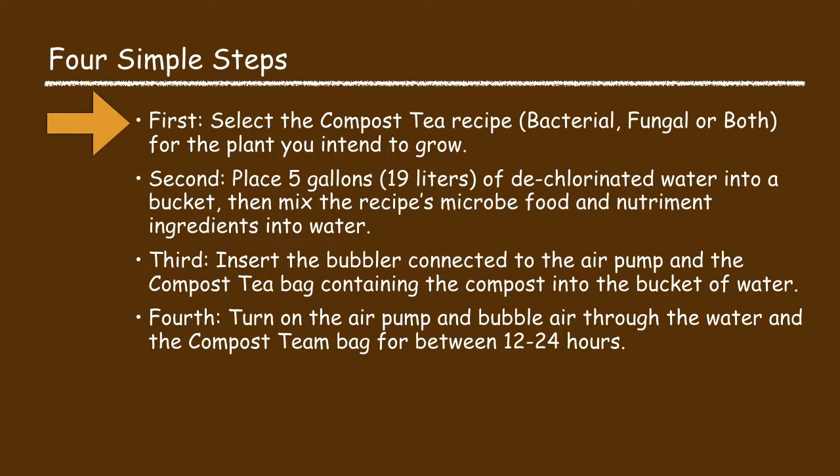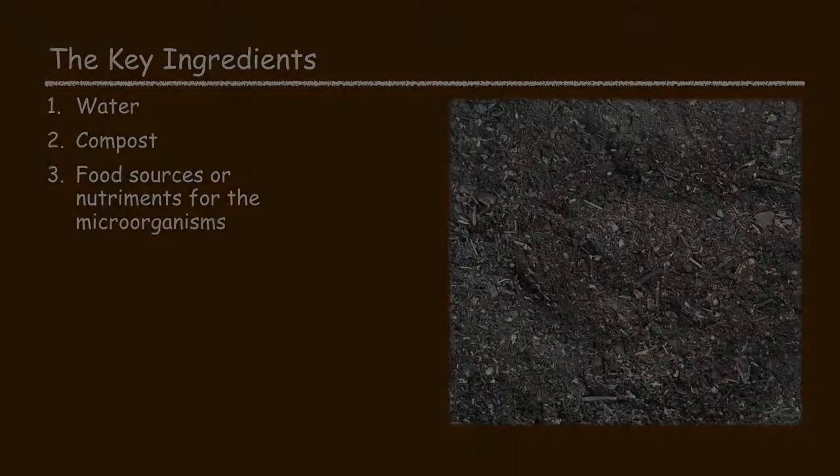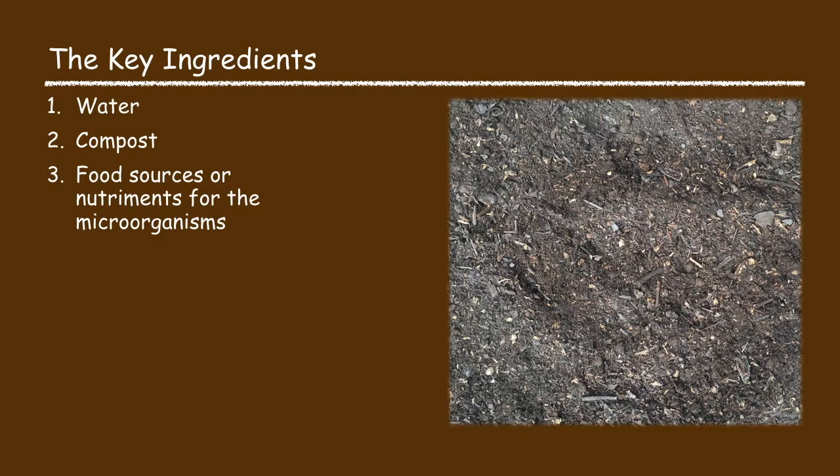Let's now start with the first process step in brewing compost tea. The first thing you have to do is select the right kind of compost tea recipe for the plants that you intend to grow. For all compost tea recipes there are basically three key ingredients: water, compost, and a food source or nutrients for the microbes.